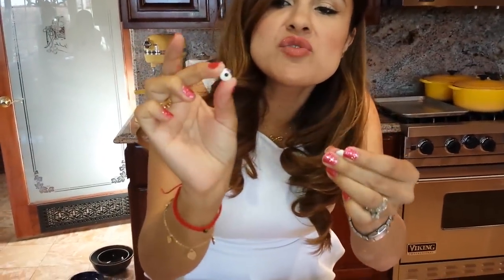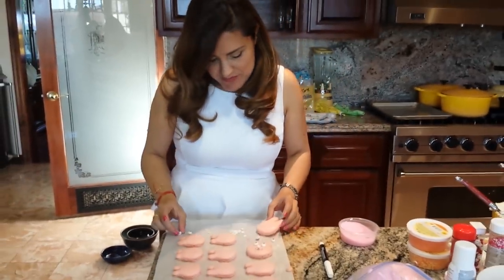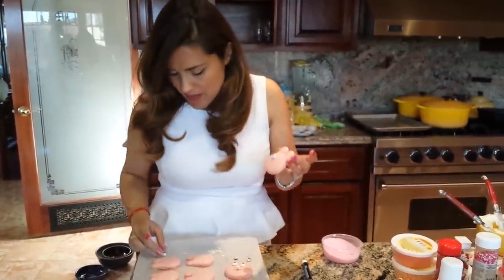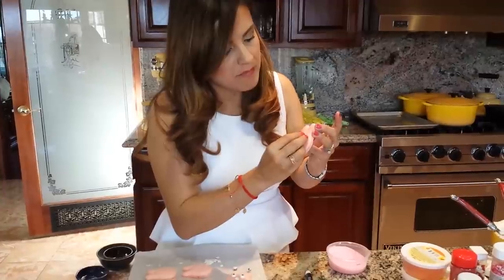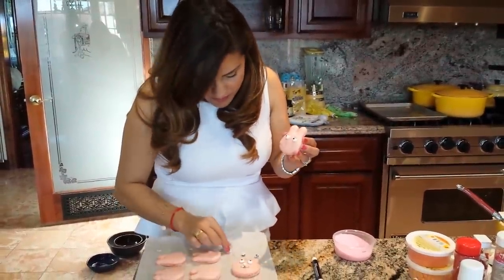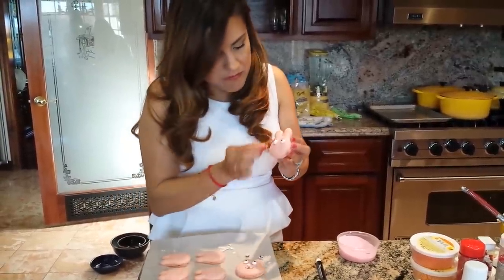For Halloween, we found these candy eyes. Katrina and I drew little lashes and eyeshadows on them. I'm going to glue them on — I put a little frosting on the back. Be gentle. And then a sprinkle for the nose.